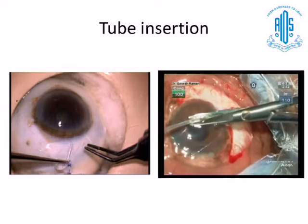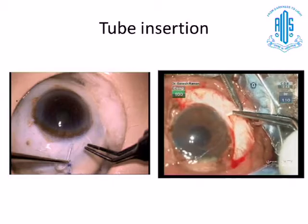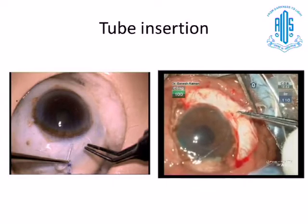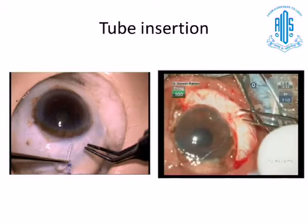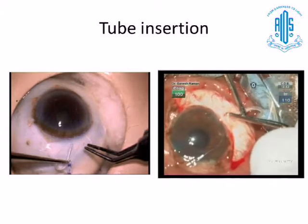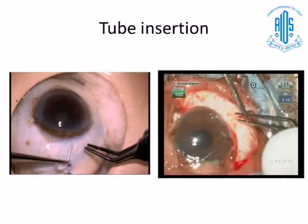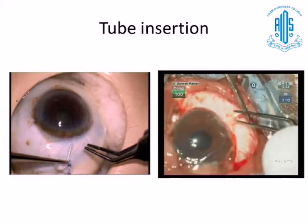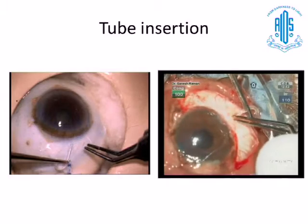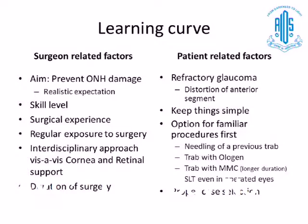Tube insertion is one of the most important rate-limiting steps — sometimes it goes on and on for some cases if you don't get it right, and then you resort to various tips. These tips mainly exist because practice is not there. If you have wet lab practice where you can insert the tube very comfortably, that's it — done. Simulation is nowadays becoming very important. The next generation of doctors who already have smartphones and iPads are going to expect simulation-based training, so unless we train them in simulation before taking them to the field, there will be a big learning curve.